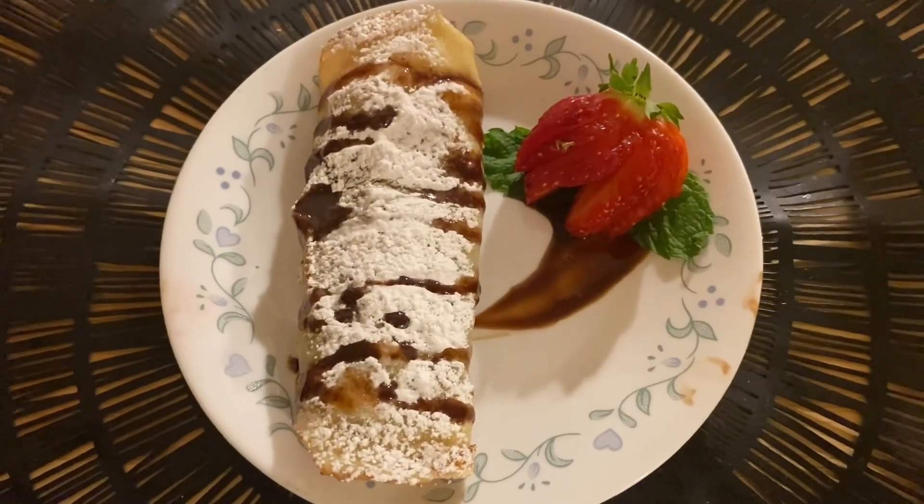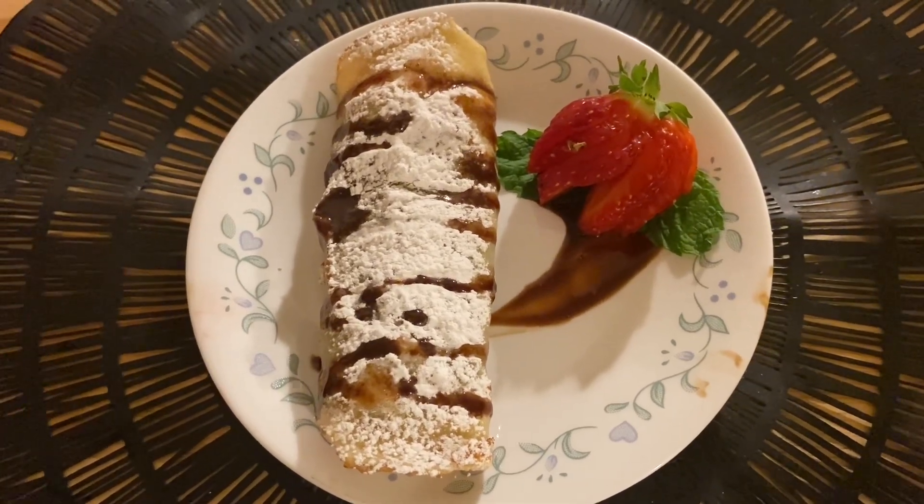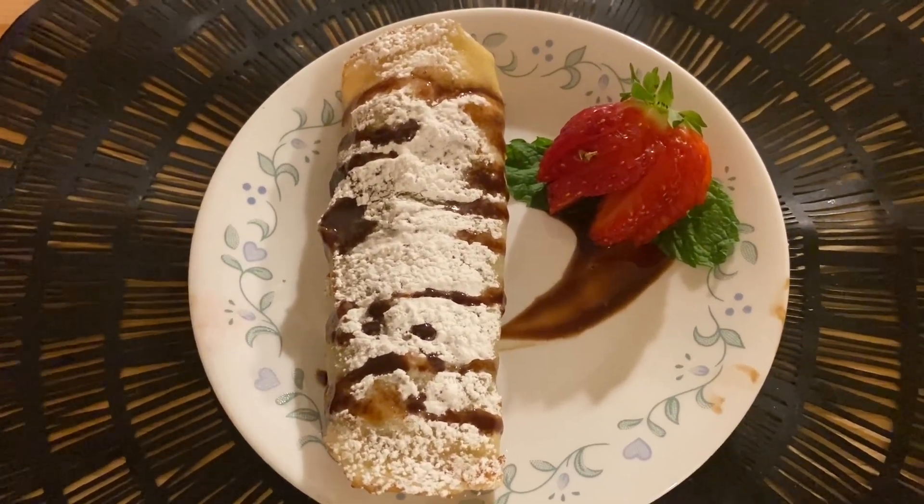Hi, welcome to an episode of Cooking with Crigo. I have my niece Jade with me today. Hi guys. Boy have we got a good video for you today. We're making Nutella, Strawberry and Banana crepes. Doesn't that look delicious? It's real easy to make and we're going to show you how to make it.